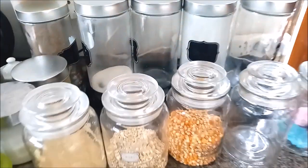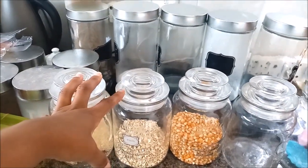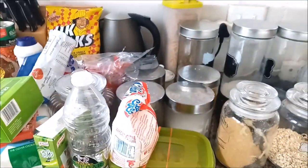So yeah, let's start putting everything in. I just need to maybe wash these a bit and put all this food in here, so let me do that.